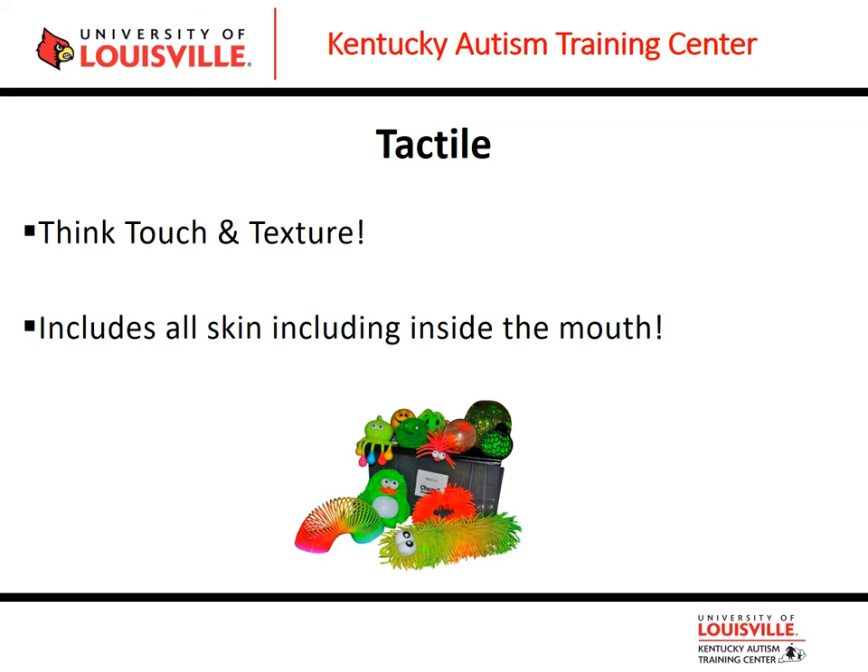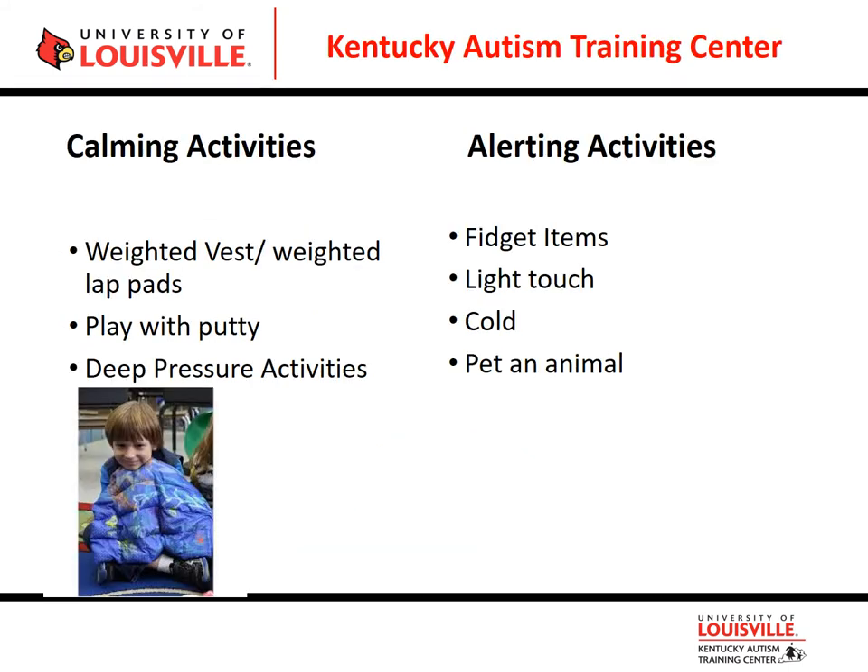For calming tactile strategies, think weighted vests and weighted lap pads. This is usually the point where I emphasize the importance of working with an occupational therapist, because knowing how much weight is appropriate is very important. For a weighted vest or weighted lap pad, they should never be more than 10% of the child's body weight — if a child weighs 50 pounds, the lap pad or vest should never exceed 5 pounds.